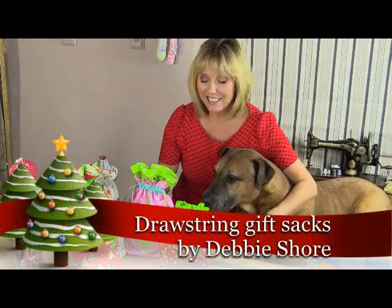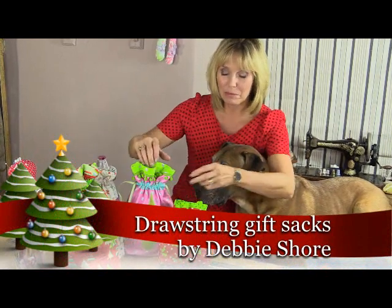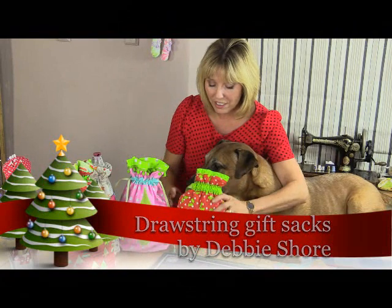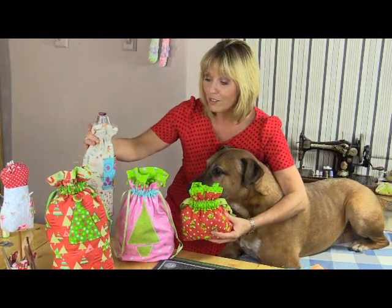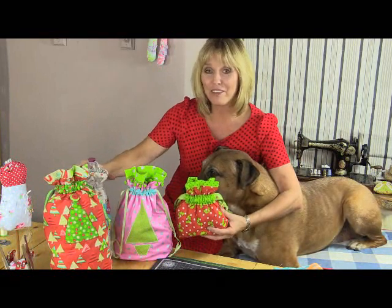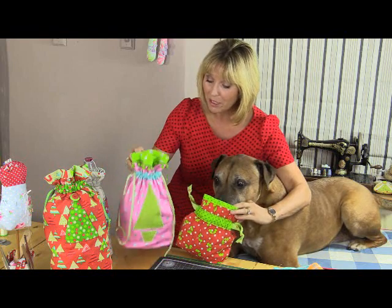We've been making Christmas sacks. These make beautiful gift packaging and of course it's not just for Christmas, you can make these for all year round. The nice thing is you can make them in all different sizes - smaller ones for smaller presents, larger ones for larger presents, long ones for bottles like a gift of a bottle of wine. And they're very very simple to make. So let's take a look at how I made my pink one.